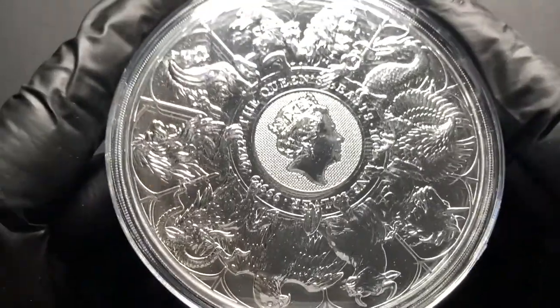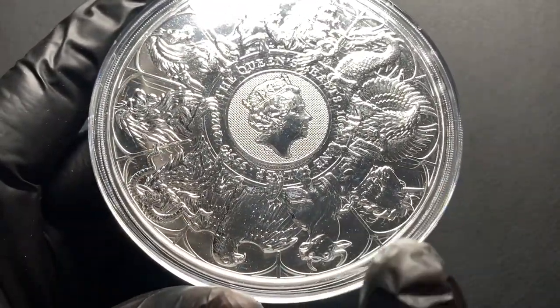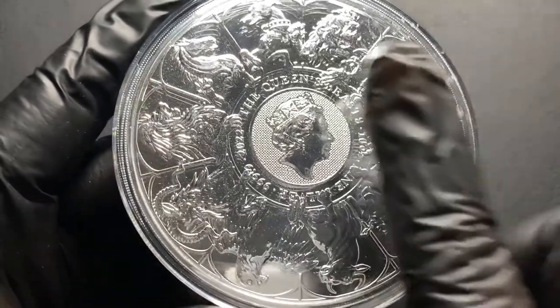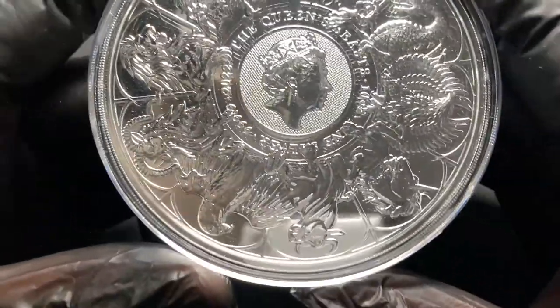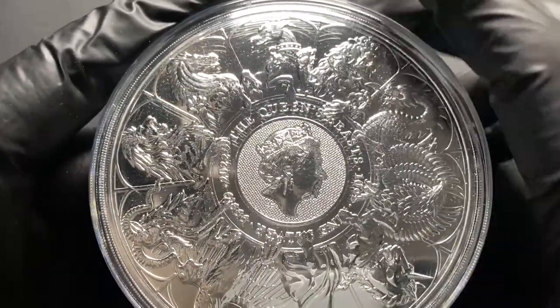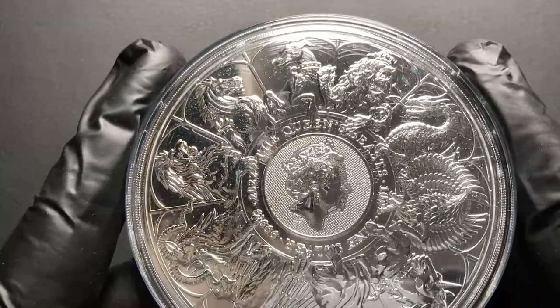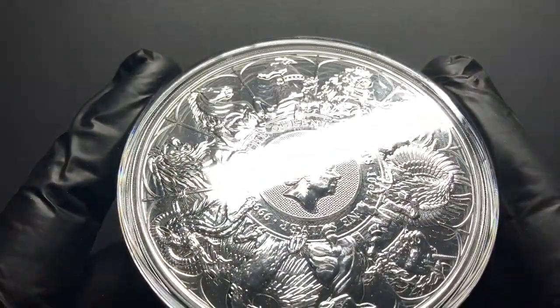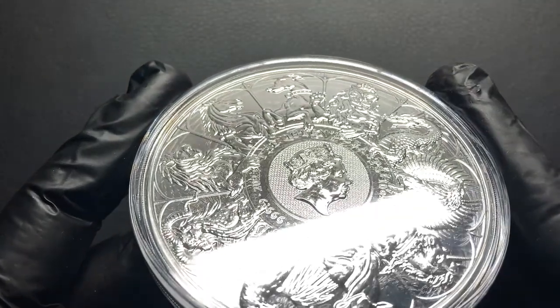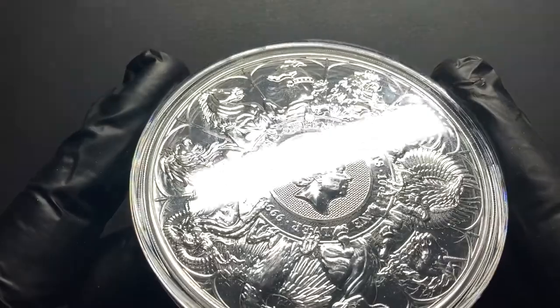If you watched my video a few days ago you might remember I was actually looking for the 10 ounce Lion of England Tudor Beast silver coin, but I was looking at the prices for that and I actually found the Queen's Beast completer 10 ounce silver coin available cheaper from Silver Trader. These have sold out already — he didn't have many of them available — but yeah, it was obvious to go with this one for me.